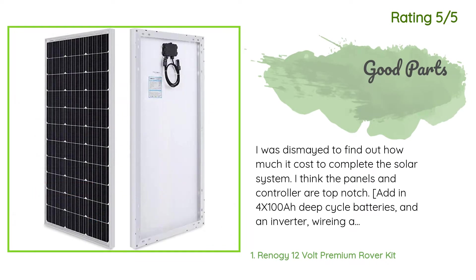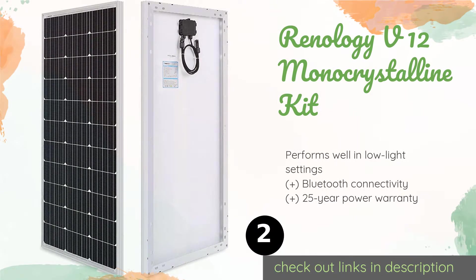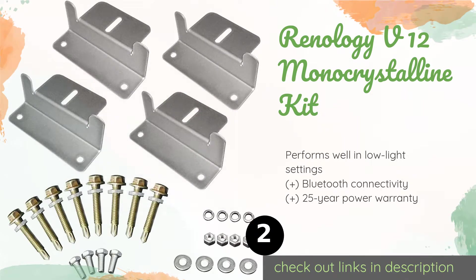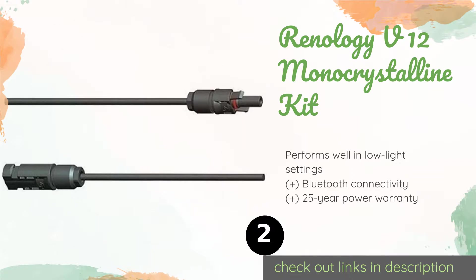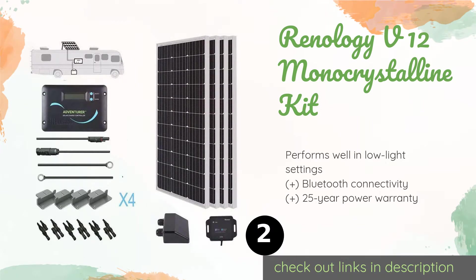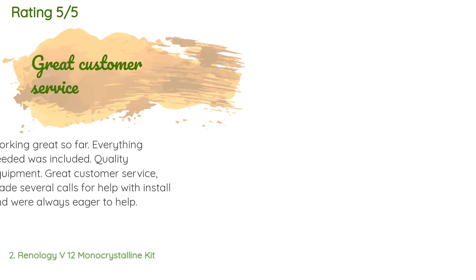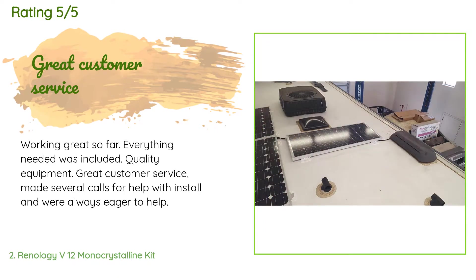Number two is the Renogy V12 mono crystalline kit. For off-grid enthusiasts looking to power a boat, an RV, or a greenhouse, this kit features three 100 watt units that run at 21 percent efficiency. This model includes a PWM controller, connectors, corner brackets, and a YMC4 adapter. The price is approximately $600, with an average rating of 4.5 stars from more than 159 customer reviews.